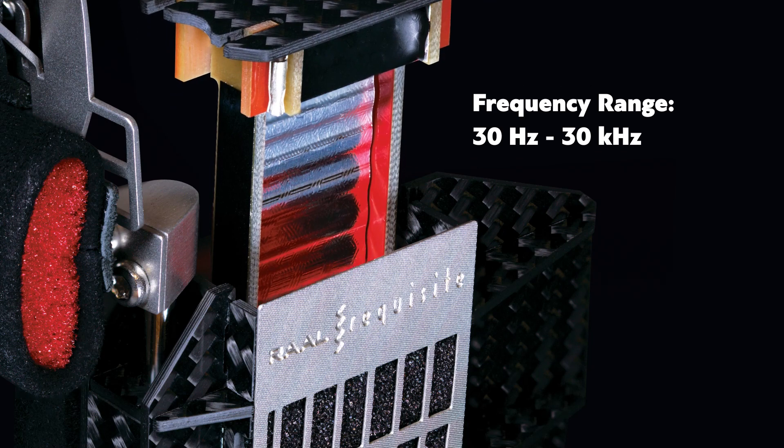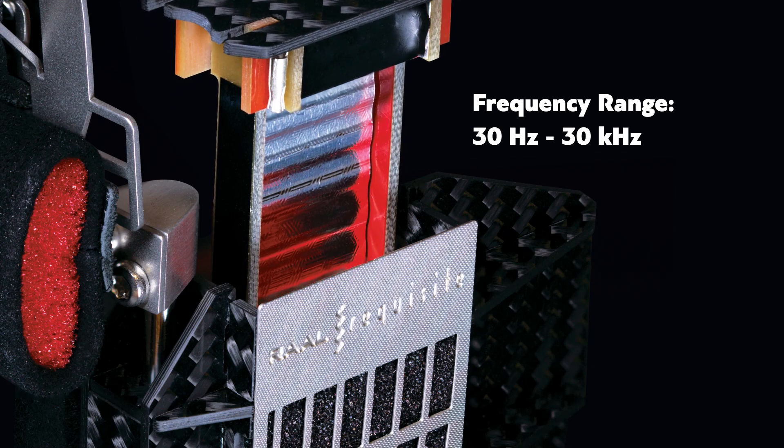Another thing that makes the SR-1A unique in the headphone world is that it uses driver technology derived from Rall's aluminum ribbon tweeters. These highly specialized ribbon drivers have a frequency range of 30 Hz to 30 kHz in order to eliminate the need for sealed chambered bass and allow for open air baffles both front and back for a true full frequency sound field.